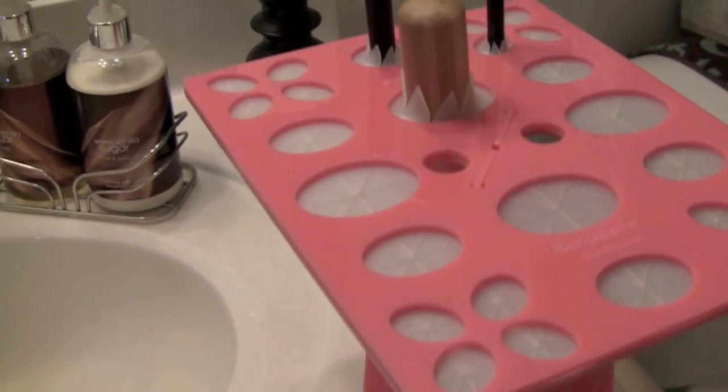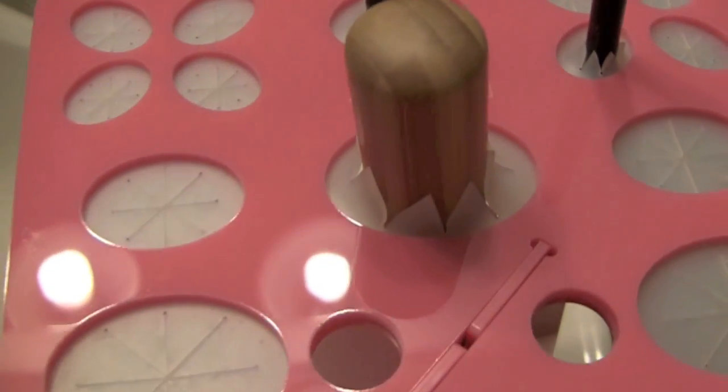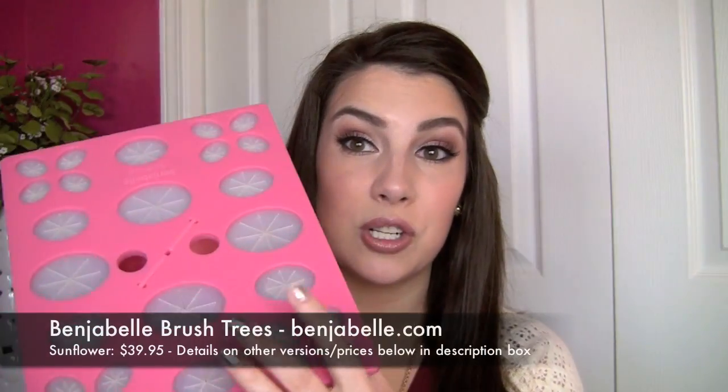Hey everybody, today's quick review is on a new innovation in the world of brush cleaning. I know that's one of those topics where a lot of people are like, "I don't really like to clean my brushes." But this is a pretty cool idea to help out as your brushes dry, and it's called the Benjabelle Brush Tree. I have several of these that I'm going to be mentioning in this video. The focus of this video is going to be my favorite one, which is called the Sunflower, and that's brand new.